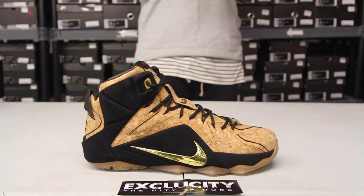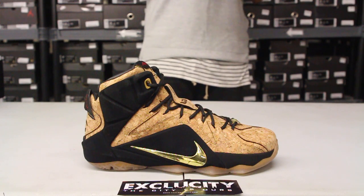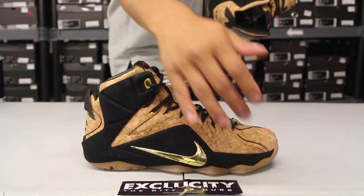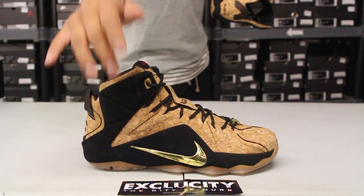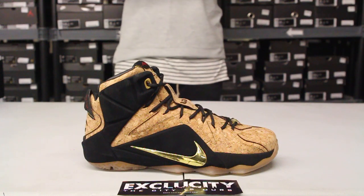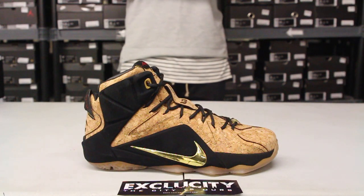If you check out the midsole, you get a little hint of that suede material from the toe all the way to the heel of the shoe, and it continues on the ankle right there. And you got that nice metallic gold swoosh on the side. The upper part of the shoe features that cork material like I mentioned earlier.